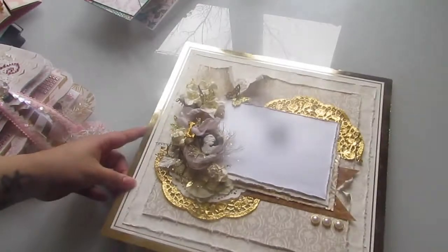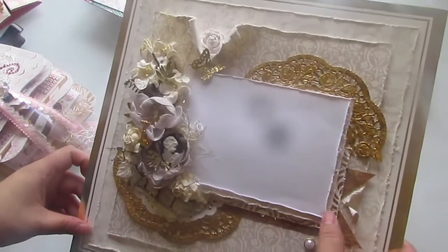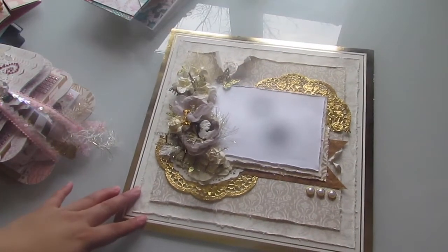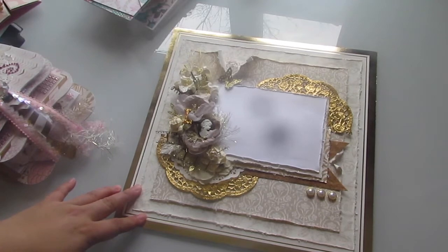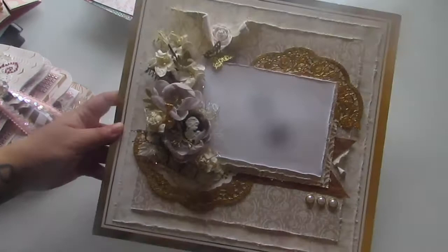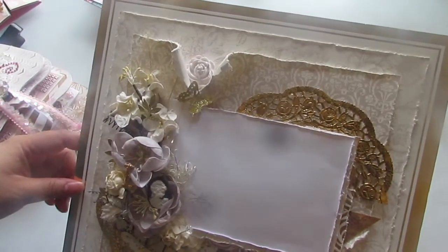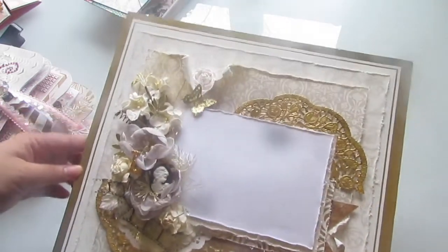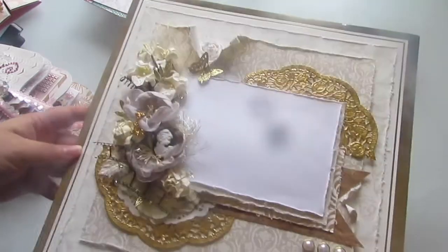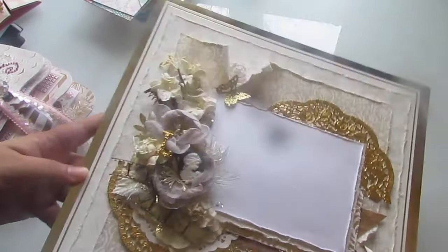I made her a layout so she can place a photo in there - I believe it's a 4x6 photo. I hope her mom likes it and thinks it's beautiful, and places a beautiful picture of herself inside. Because moms just deserve everything - moms who support their children and guide their children and love on their children so much. That is the biggest thing. I just love it. So that is for her and I hope she likes it.